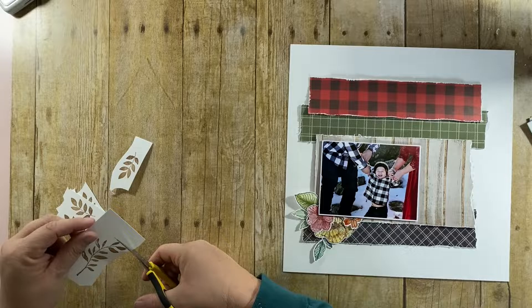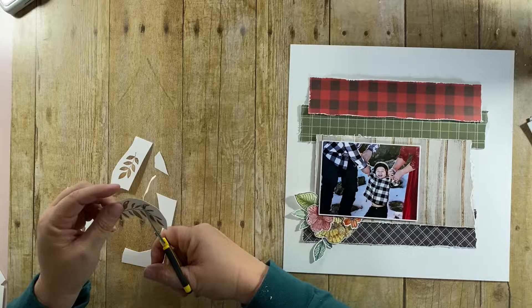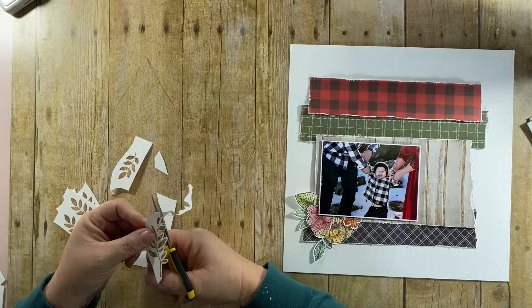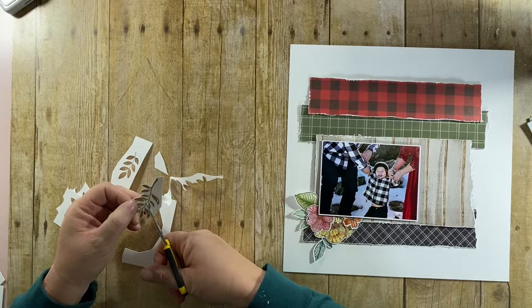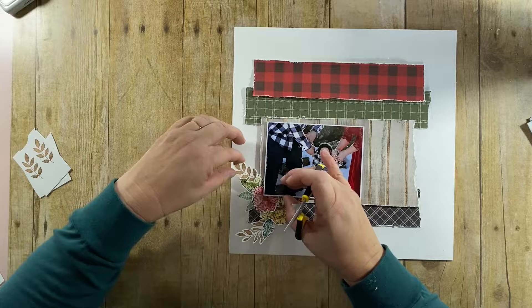I'm just going to hand cut out a couple of these larger sprigs. I elected to go with the brown Vintage Photo on these because I thought it would add to that worn, distressed, fall-slash-winter feel for the layout. Even though you're seeing this sped up, it didn't take too long — it wasn't super particular.